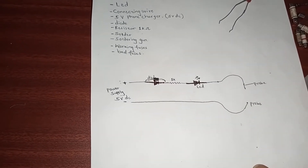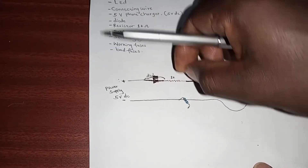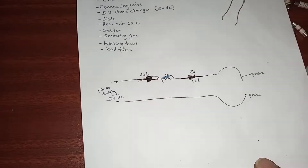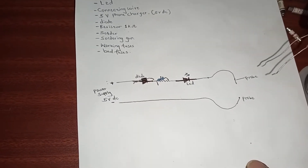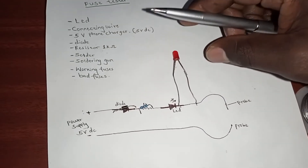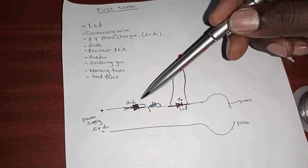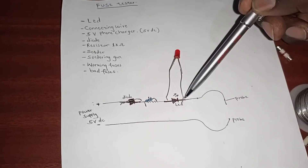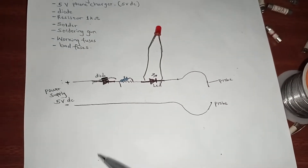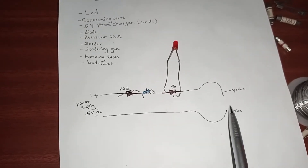After the diode, we connect our 1K ohm resistor. Then after that, we connect our LED. If you don't know the positive side of an LED, please watch our previous video to learn how to identify the positive and negative sides. The last part: you connect a wire from the negative side of the charger, extending it to use as a probe.